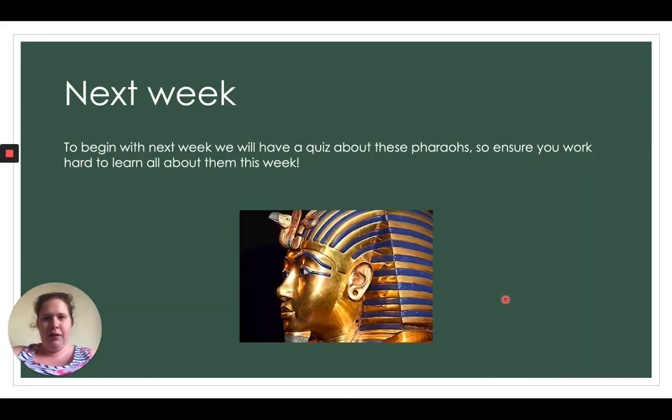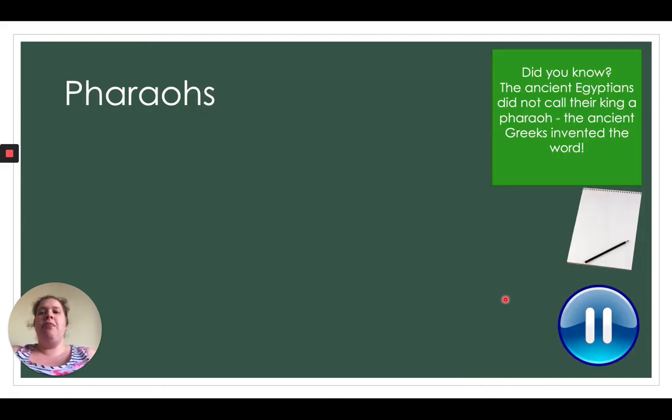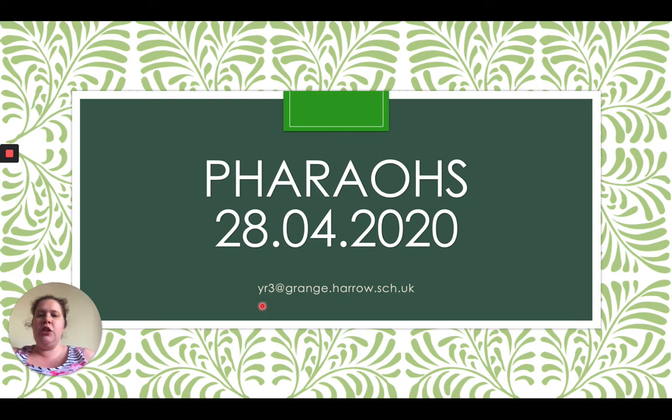Next week we're going to begin with a quiz all about the pharaohs we've learned about today, so make sure you've learned lots. I hope you've enjoyed today's lesson. The email to send your work to is yr3 at grange.harrow.sch.uk. I can't wait to see everything — it's been an absolute pleasure. Hopefully we'll be back at school soon and get back to normal. It's been nice to speak to you all — see you soon, bye!